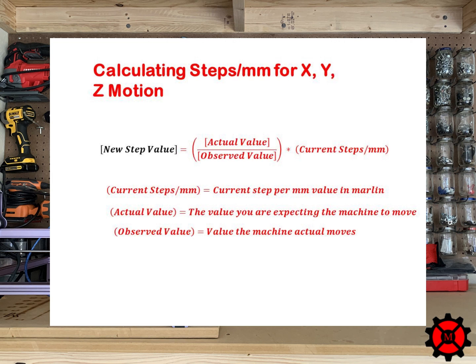The goal was 20mm on each side. To make adjustments we will only need to know one equation. The new step value is equal to the actual value divided by the observed value, multiplied by the current steps per millimeter value, which is the value we have in Marlin. The actual value is what we designed or expected the part to be — in our case, 20mm. The observed value is the length of each side of the cube that we measured.